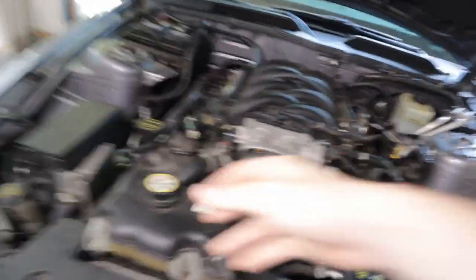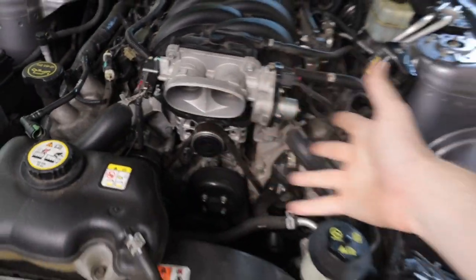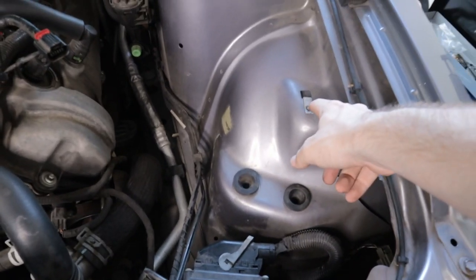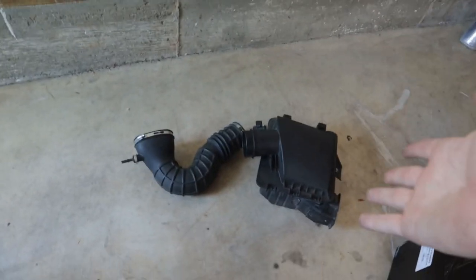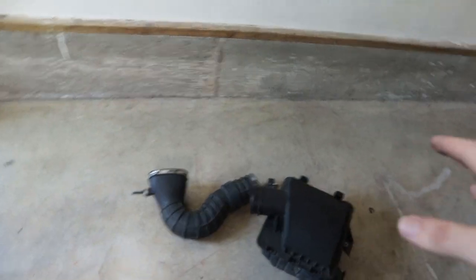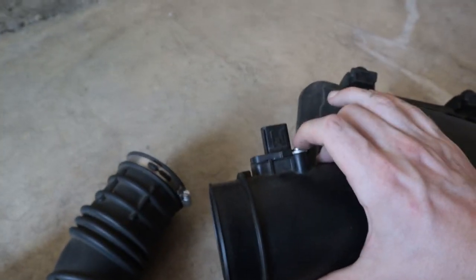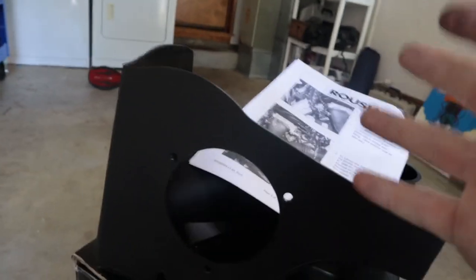The install has been pretty straightforward so far. I just had to disconnect a couple of clamps holding this section of tube, and then there was literally just one bolt holding the air box on. Now that I've got that off, the next step is to take the mass airflow sensor off the old intake tube and move it to the new intake tube.